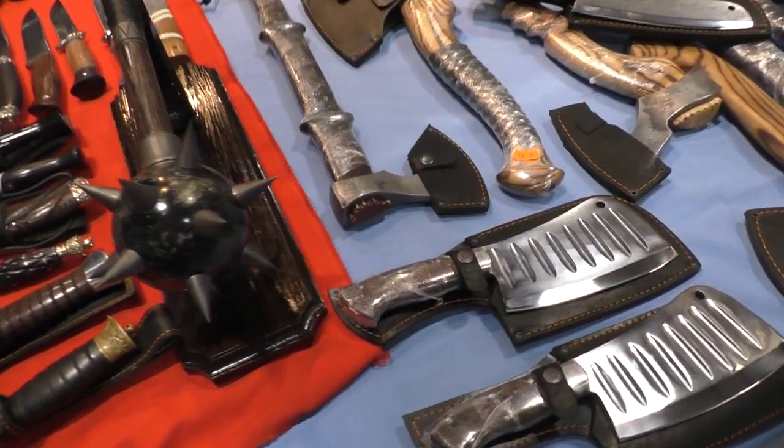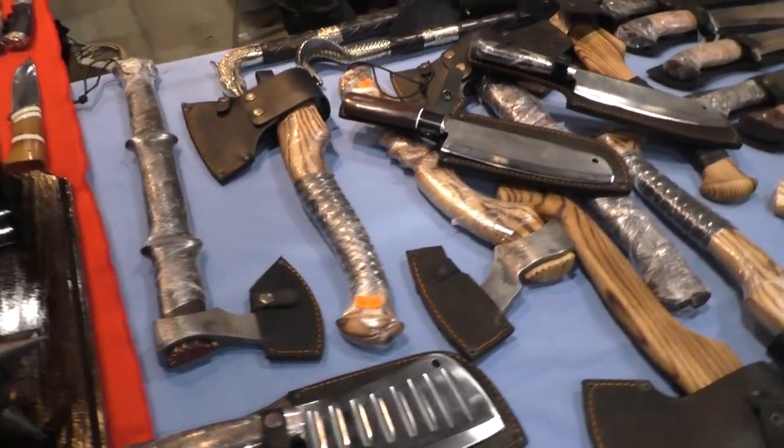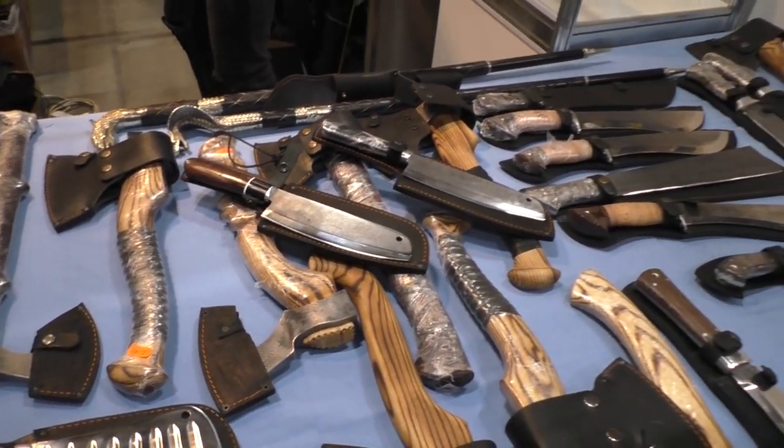Different types of axes, different types of fixed blade knives.